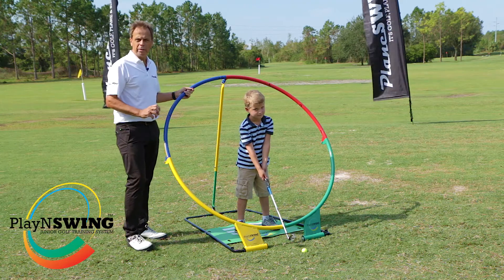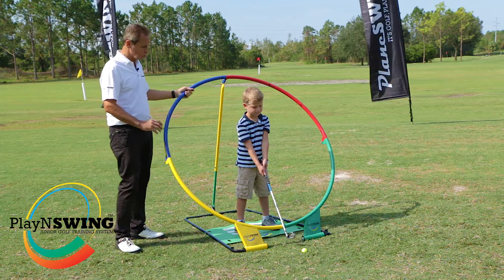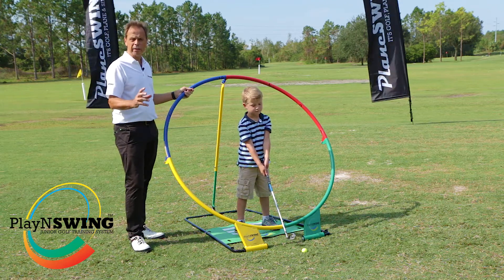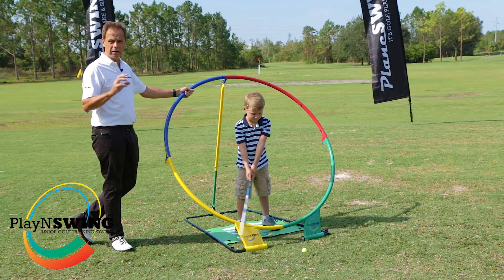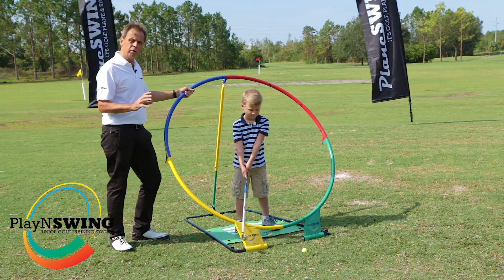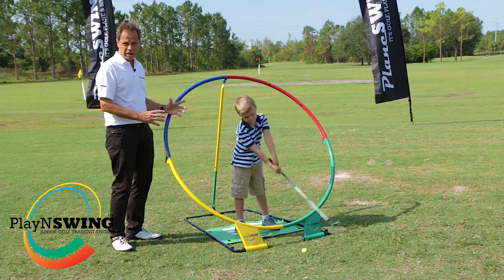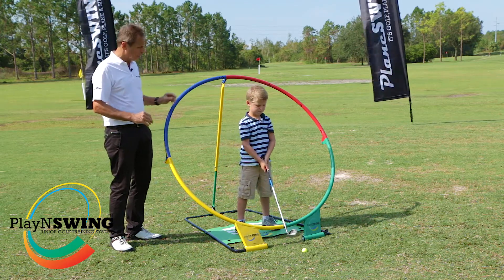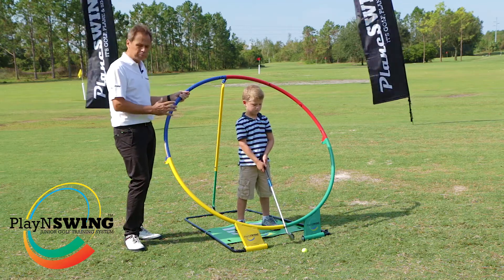I'm here at Mission Inn Resort in Howey in the Hills, Florida, with Jesse. Jesse is inside Plane Swing — that's P-L-A-Y-N-S-W-I-N-G, so it's 'play' and 'swing.' That's really important because what we're looking to ensure when kids are taking up this game is that they're having fun and that it's not a major effort and not a chore. We really do want them to have fun and play.